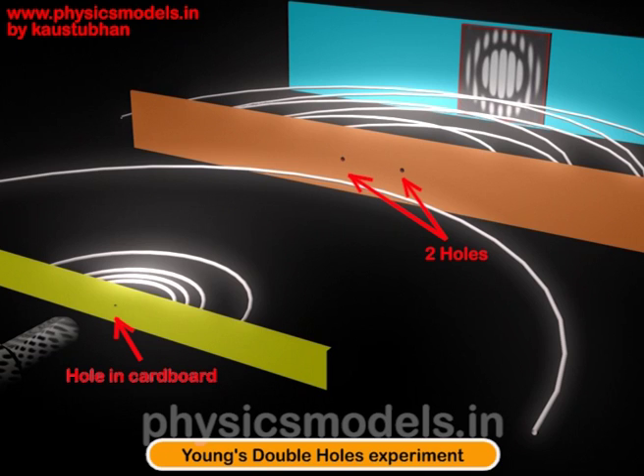He used sunlight as the input light source because he could not find a monochromatic light source at that moment, and he made that sunlight pass through a cardboard with a single pin hole, which you can see in that sketch. Further, the sunlight was passed through another piece of cardboard with two pin holes, as you can see.